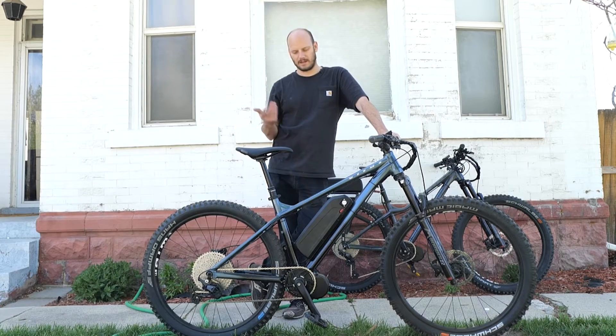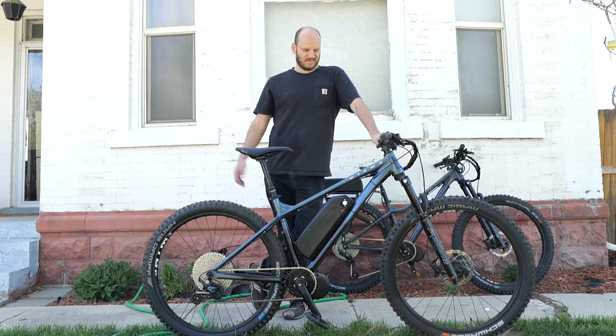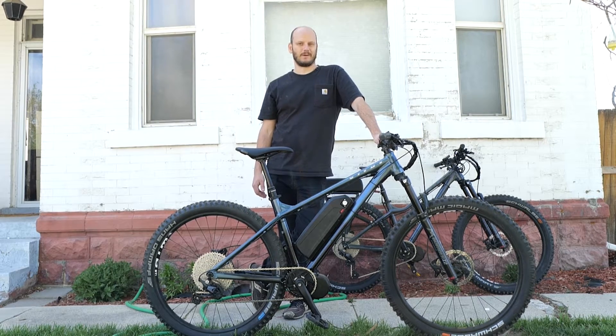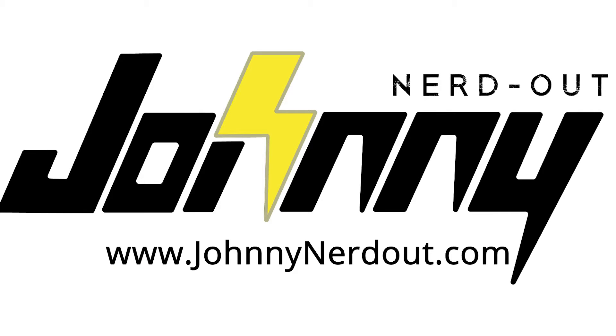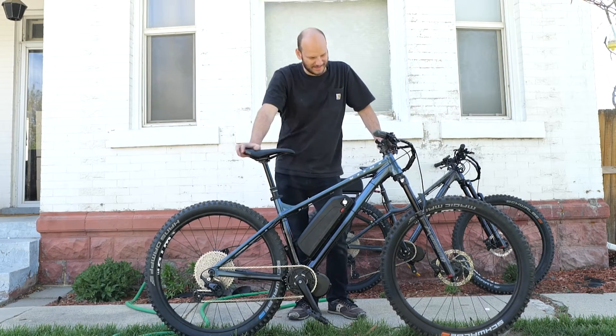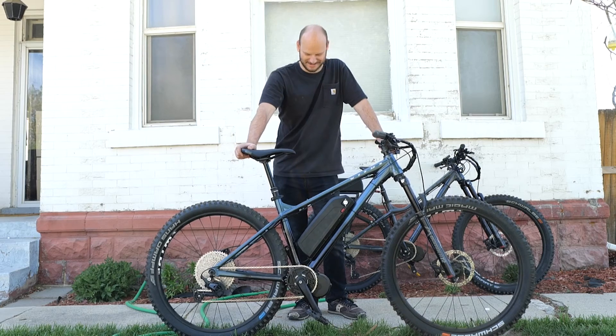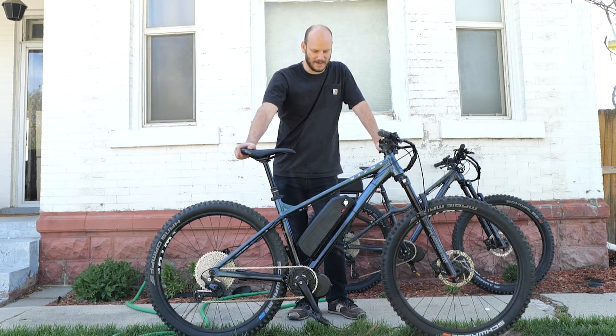I'm going to go over what makes this bike just the standard, everyday, run-of-the-mill same bike that you would just get anywhere online for a total rip-off. Obviously, I was joking. Everything about this bike is freaking awesome. Not a rip-off. Super custom. Oh my gosh, I love this bike.